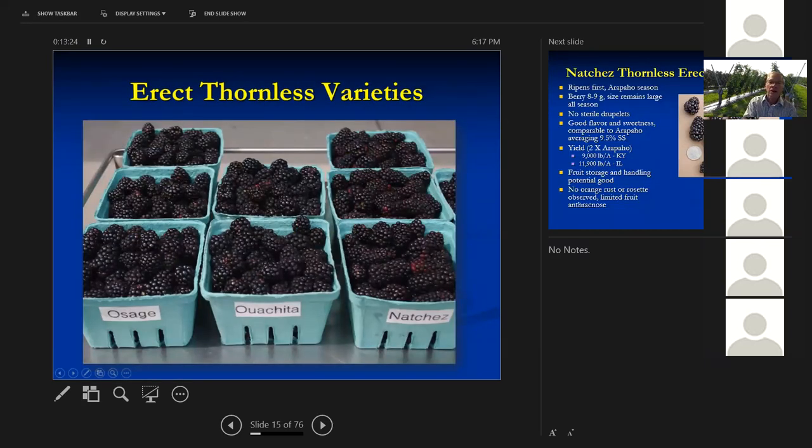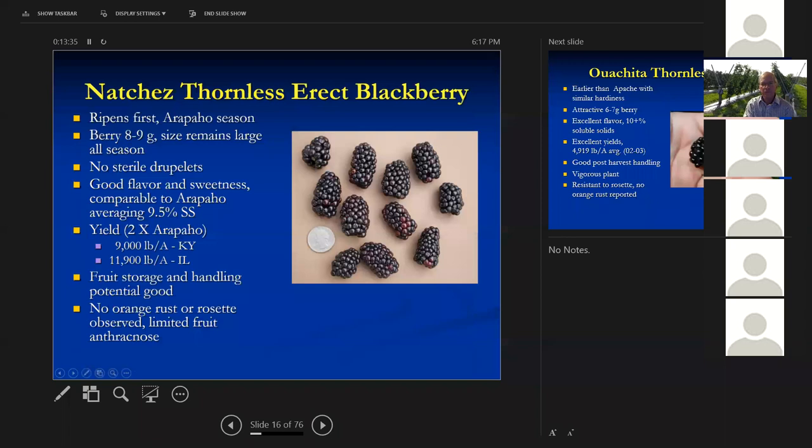Here are some of those erect thornless blackberries — Natchez on the right is the big berry, first to come in, followed by Osage and Ouachita. Natchez has replaced Arapaho, which was the first thornless erect variety released but doesn't have Natchez's production. Very large berries, no sterile druplets — each little juice sack on the berry is a pistil that has to get pollinated. In some earlier varieties, some were sterile, giving you a pucker in the fruit where that druplet didn't develop. Natchez has good flavor and sweetness with nice, sunny weather.